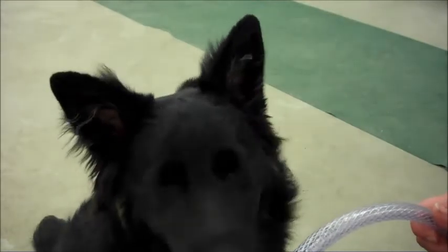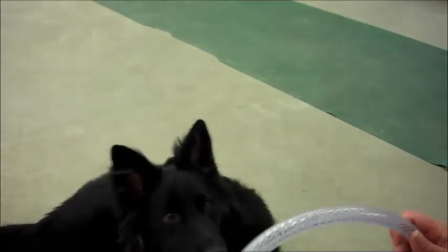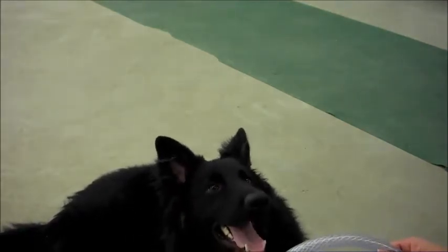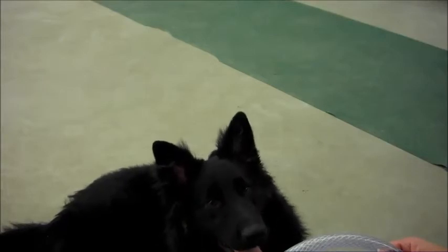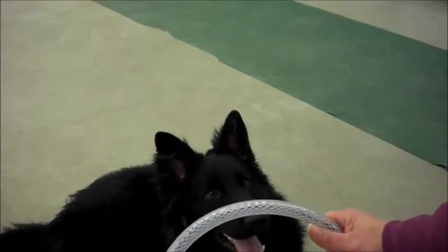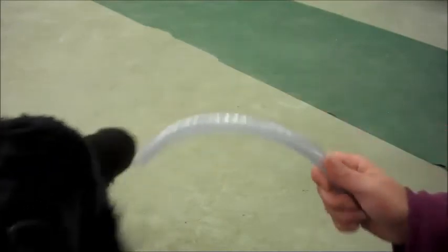This is his first lesson with the tubing. Let him think about that a little bit. Are you just going to sit there? I'm just going to sit there. Yup! Look at the tubing. Yup!